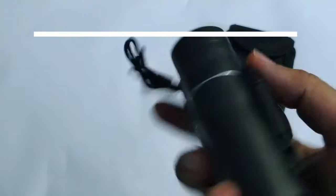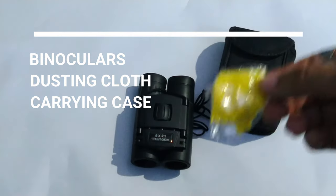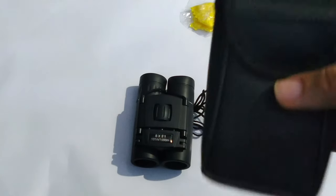Now, the accessories included: the first is the binoculars itself, the second is a dusting cloth, and the third is a carrying case — a sweet little carrying case from Apexel.